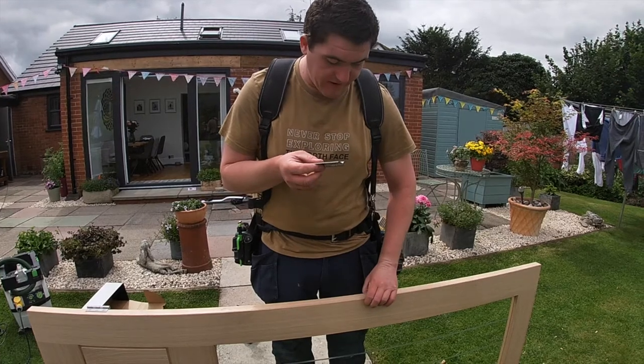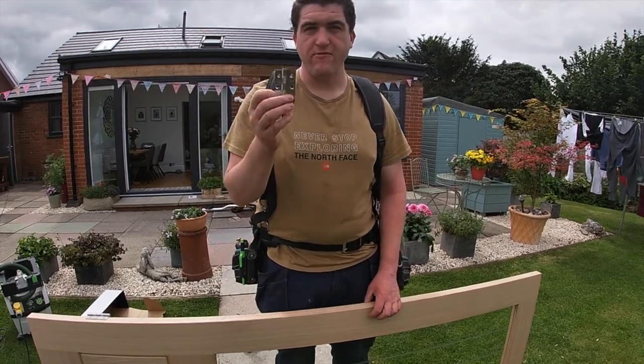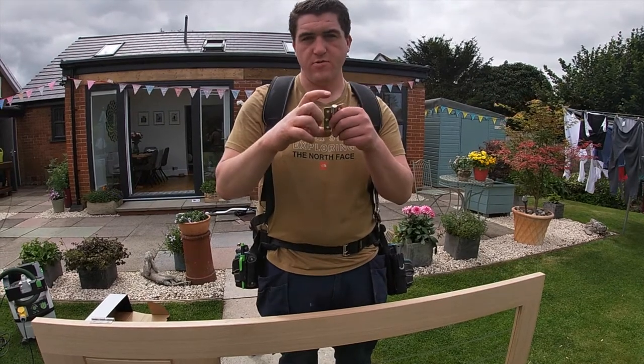Because the doors are only 34mm thick we're using a 3 inch butt hinge. If the doors were 44mm thick we'd use a 4 inch butt hinge.